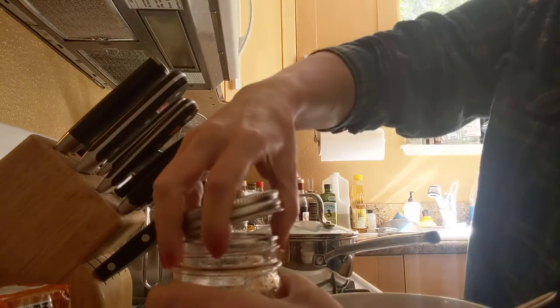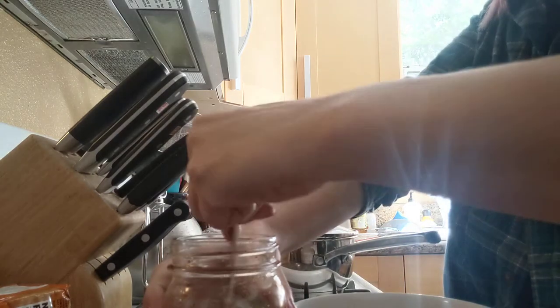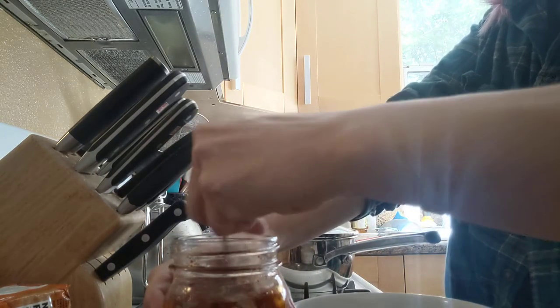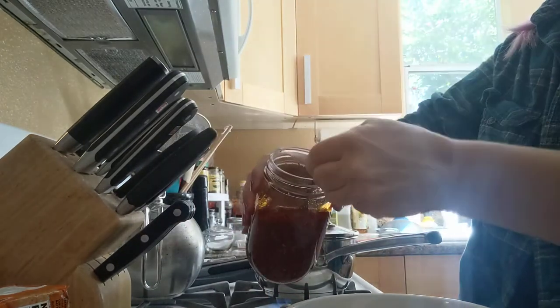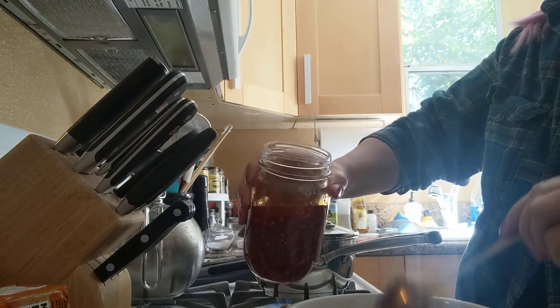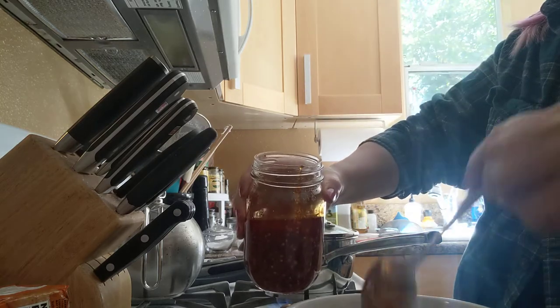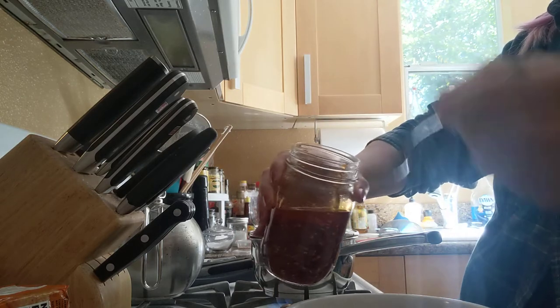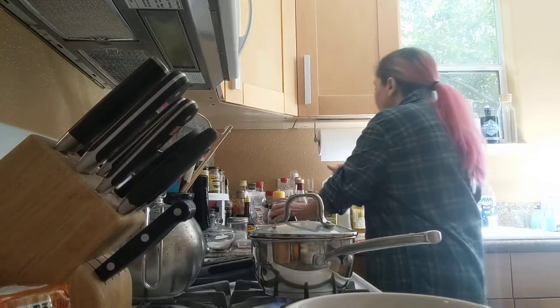Some of my homemade chili oil. If you use store bought — oh man, I just had an idea. Maybe I'll knock this up a notch. I stir it to make sure that when I get scoops of it, I'm getting the goodies. I'll put two tablespoons full, and sometimes if I feel saucy, a little bit more. But I won't today because I'm going to do this other thing.